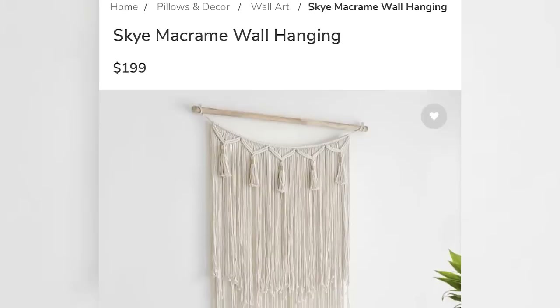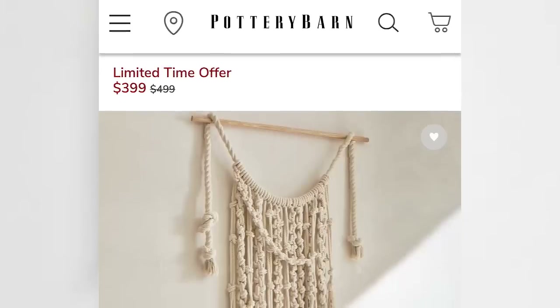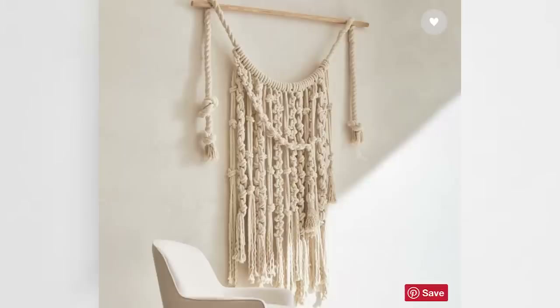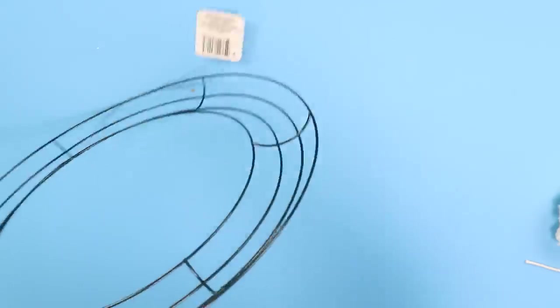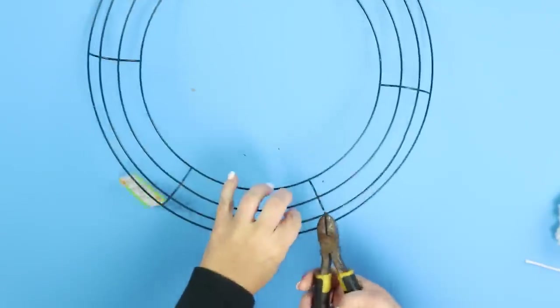Pottery Barn has a lot of macrame wall hangings and these are around $200, which is just a little much for me. I thought I could scale it back and make something really simple from Dollar Tree that anyone could do. You don't need to know fancy macrame knots for this project — I'm just going to be doing simple knots. What I picked up was one of these wire wreath forms at Dollar Tree, and I'm going to clip off all the excess rings I didn't want with my wire cutters, keeping it to just one ring.